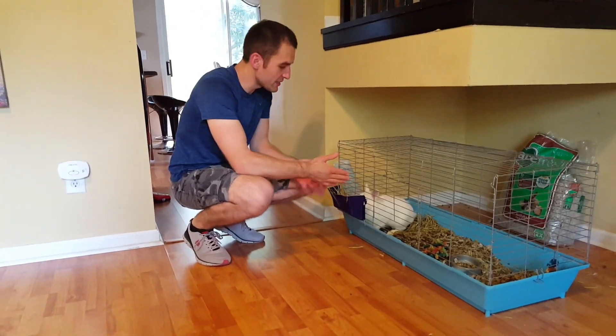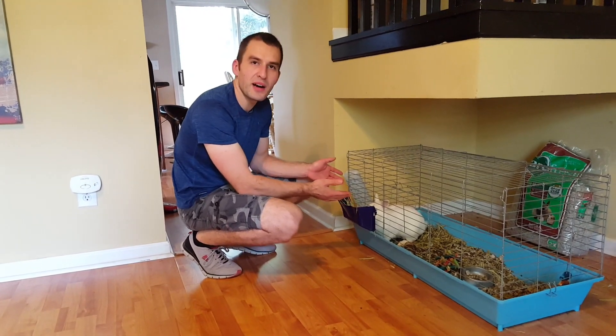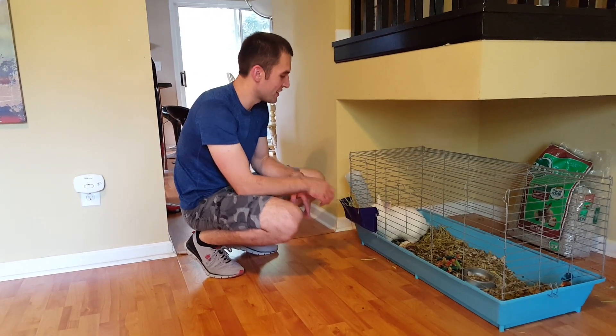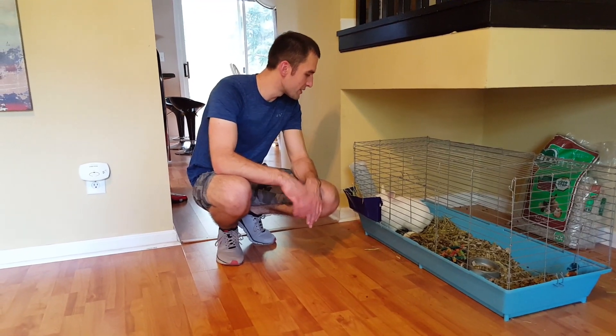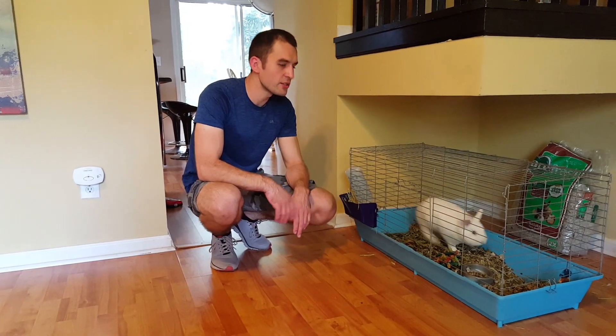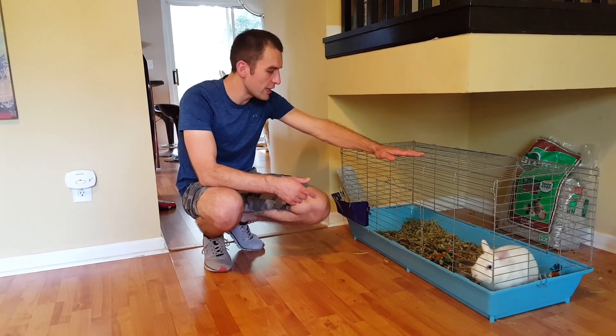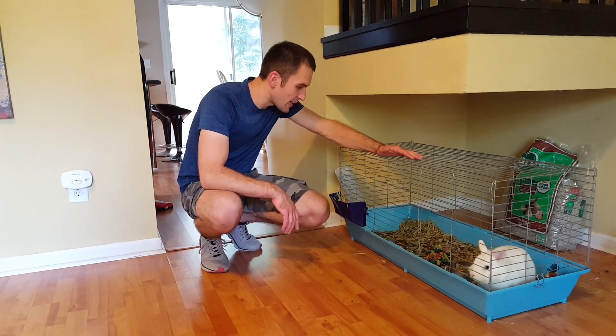As everybody knows, this is Koko and he's my best friend and my favorite pet. I've had him for about five years now and he's been really good to me. Today I'm going to demonstrate how I change bedding in his cage because it's kind of nasty right now.